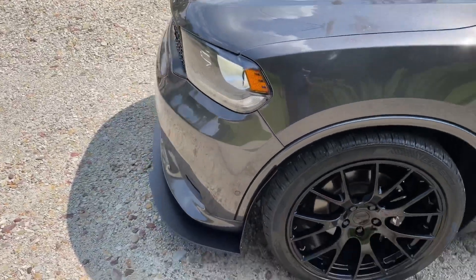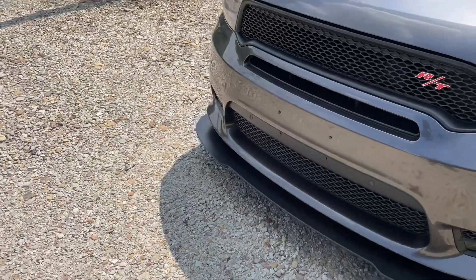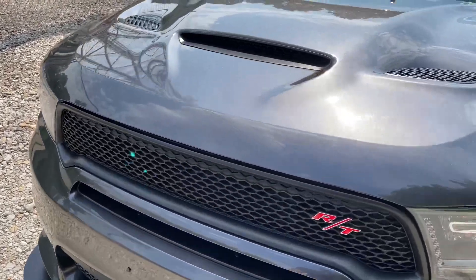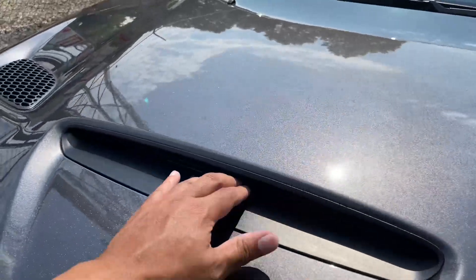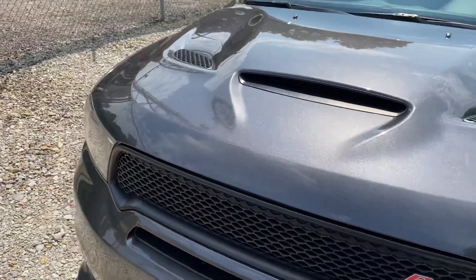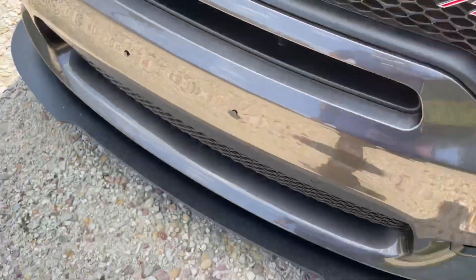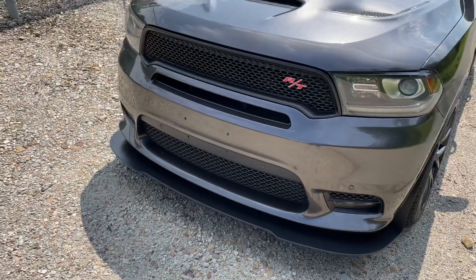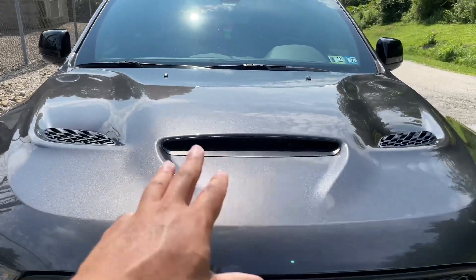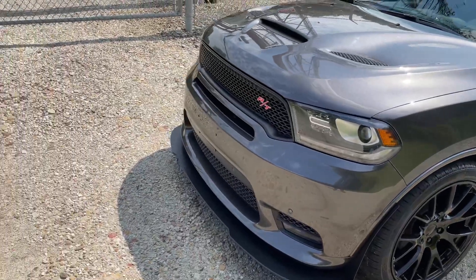Number five: the air scoops. I really like the air scoops on these RT models. They are fully functional — air comes all through here, and it helps to keep the engine cool. There's another air scoop down there as well, and it really gives the vehicle a more aggressive look. The main thing I like about it is that it's fully functional. The cooler your engine, the more efficient it runs.